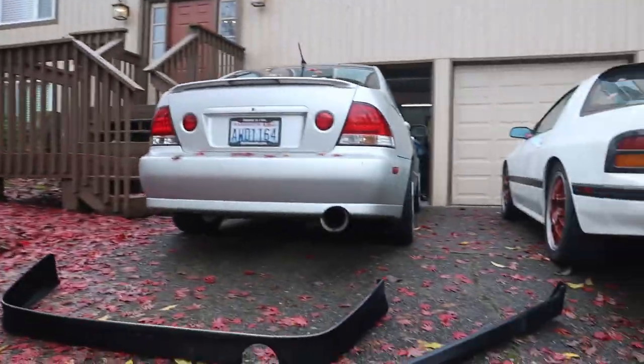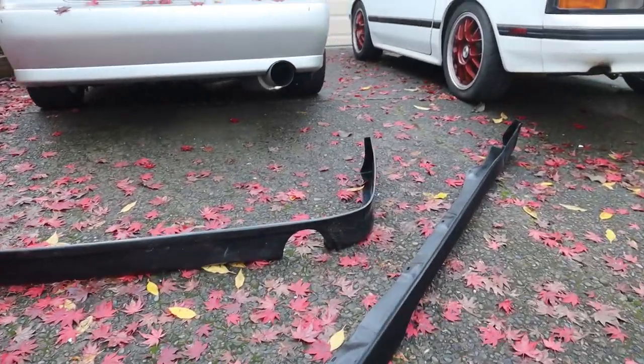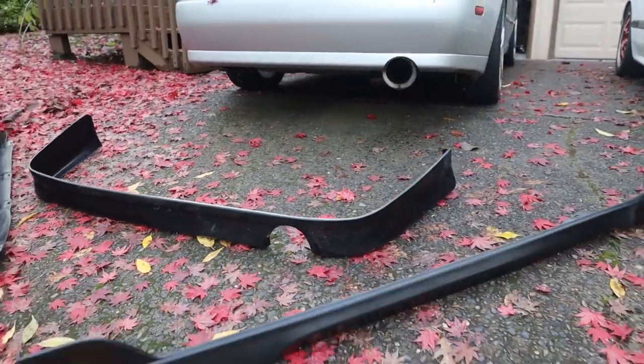On the parts list we have a set of eBay's absolute finest CRD style side skirts and a little rear bumper extension. I'm not gonna lie, I'm not hugely impressed — the side skirts are honestly not great. But the rear lip is actually surprisingly good. It's all urethane stuff so it's all super flexible and bendy and I won't have to worry about it cracking. I am gonna have to drill my own holes for pretty much all of it. At this point I don't know if I'm gonna be using the side skirts because they're pretty bad.